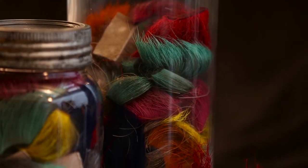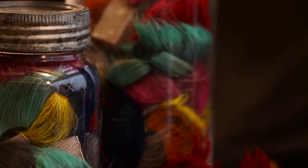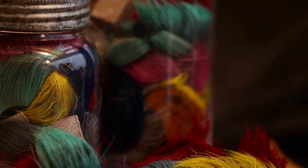Hello, I'm Chloe Bluebird Mustooch, and I'm a fourth year visual arts student at Emily Carr University. My nation is Alexis Nakoda Sioux Nation in Alberta, so I'm Cree and Nakoda Sioux, and today I'm going to show you how to do some moose hair tufting.